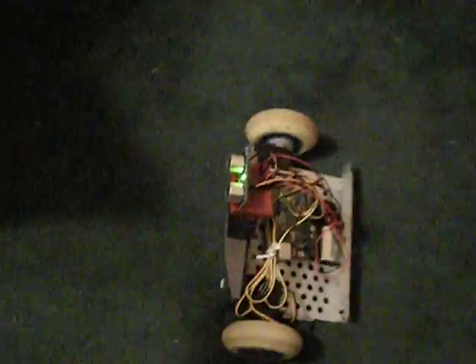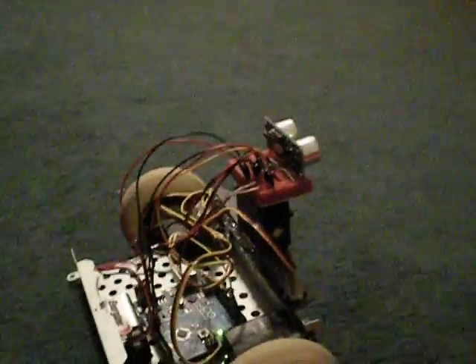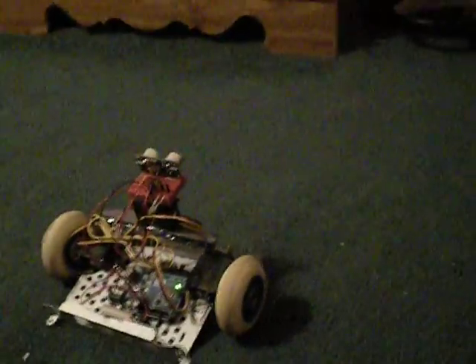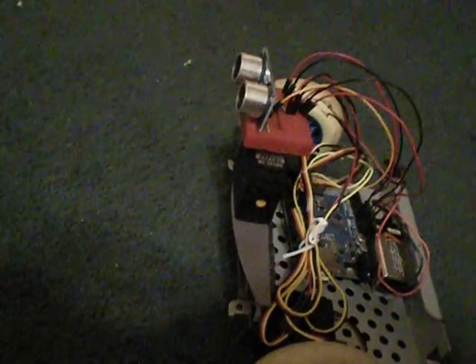I put my hand in front — there you go. So you can see it moves around on its own and when it detects an object such as my hand or the dresser there, it'll turn and move out of the way.